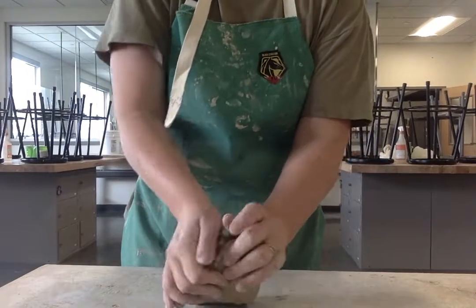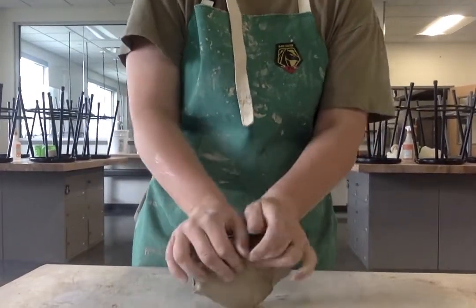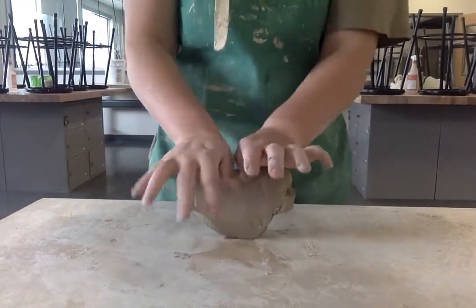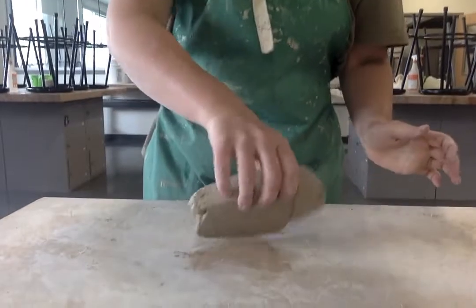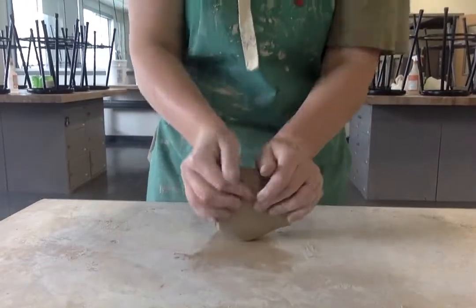This is called the ram's head style of wedging. What I'm doing is I'm pushing down, a little lower, down and away from me. I am rolling it up and pushing down and away, and I'm going to do this several times. Then I'm going to take it, turn it this way, and wedge it doing the same motion — down and away, rolling it up, down and away.